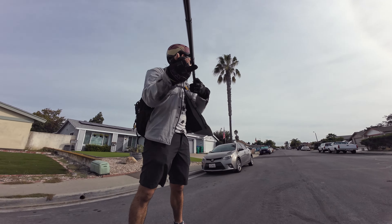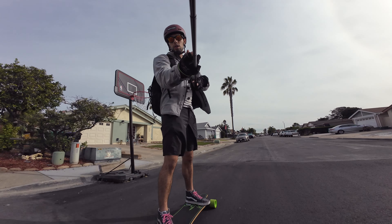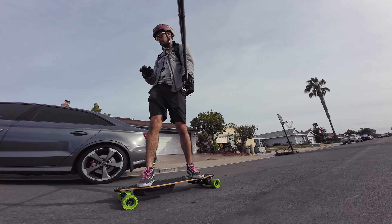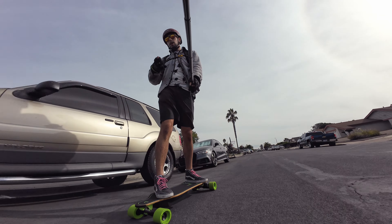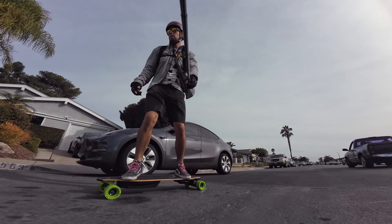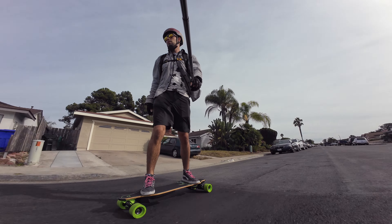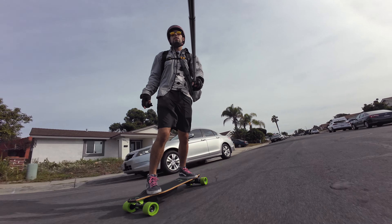I'm not going to ever ride in speed mode 1, so I'm not honestly too worried about it. Let's just go ahead and go straight into speed mode 2, which you can change while you're riding. Got a little bit more speed, up to 17, 18 miles an hour.